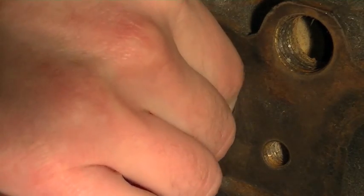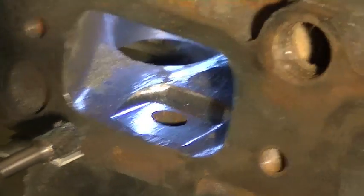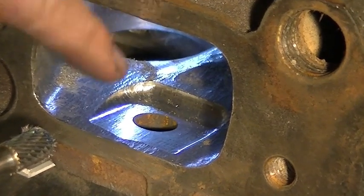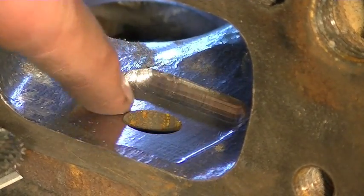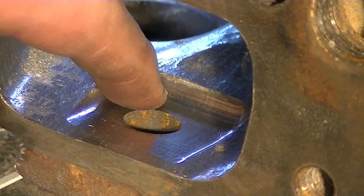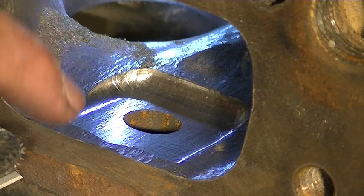Let me get the bolt out of there. I am really, really happy with that. I am really surprised at how well that actually worked out. It appears to be as flat as I can absolutely get it.